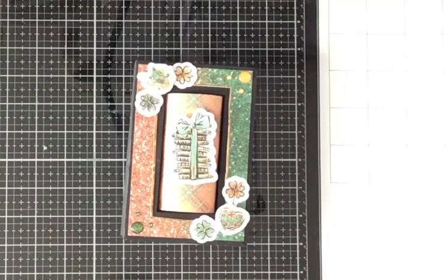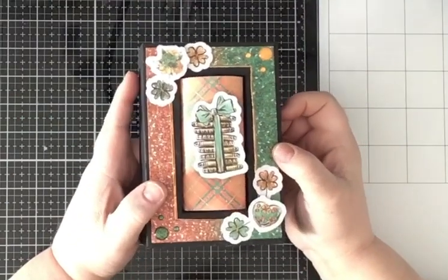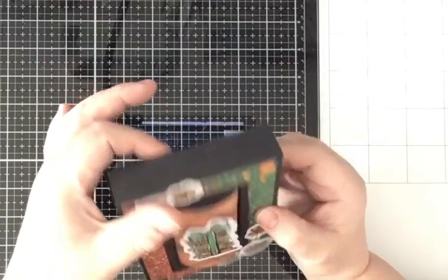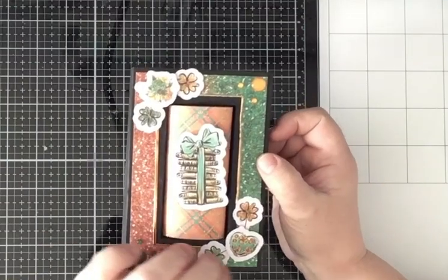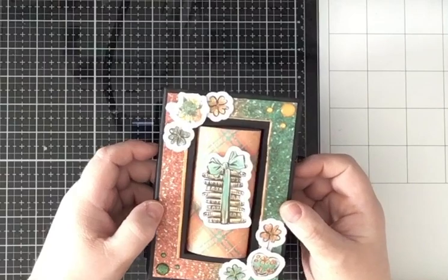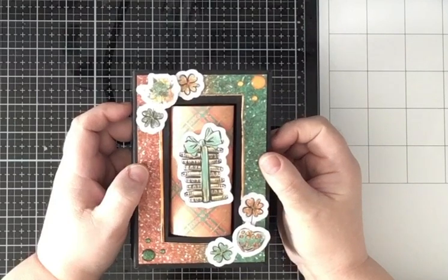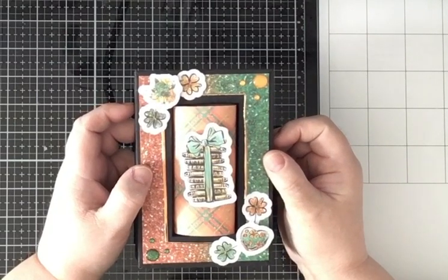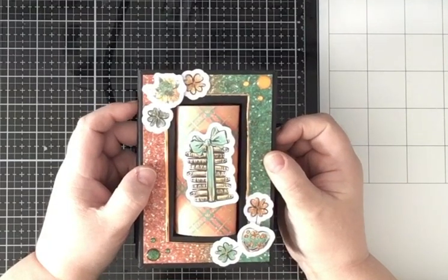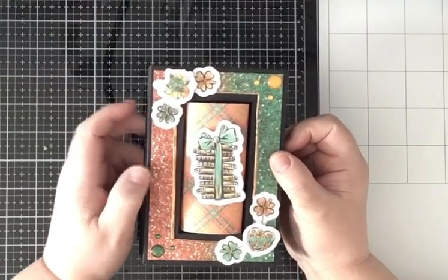Hi everyone and welcome to my channel. Today I have made a shadow box for a wall decoration. It's a little thicker than the other I showed a few weeks ago. I have used the beautiful card kit from February 2021 from Love from Lissy. I can't stop creating with it, but there are just a few smaller pieces left now.